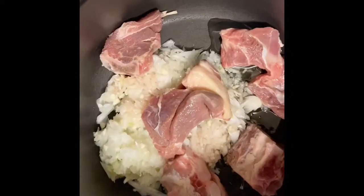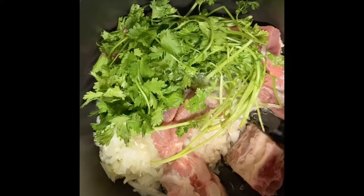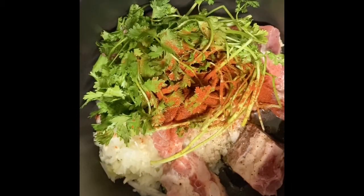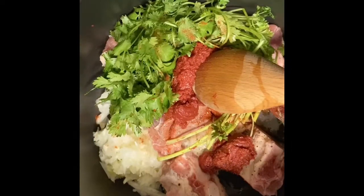Place a saucepan over medium heat, add olive oil, the chopped onion and garlic, add meat and cilantro. Season with salt, pepper, ginger, add paprika and tomato paste. Let it cook for five minutes.